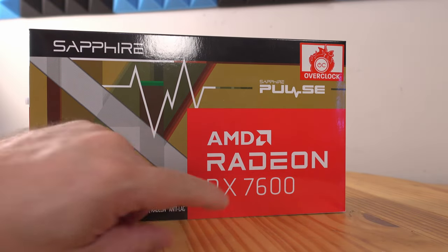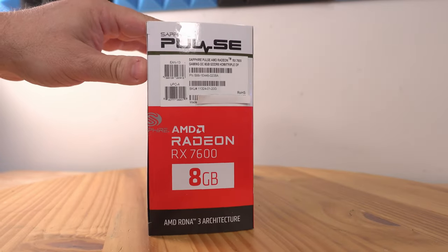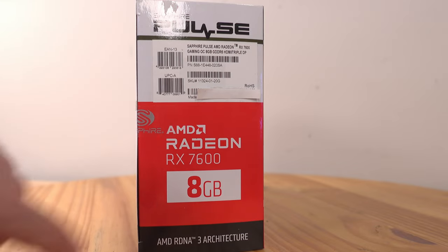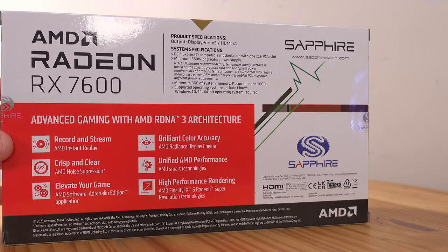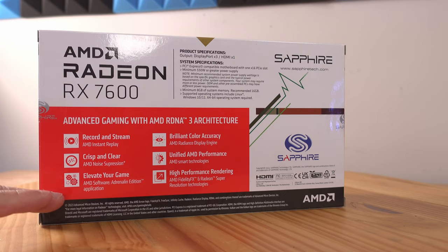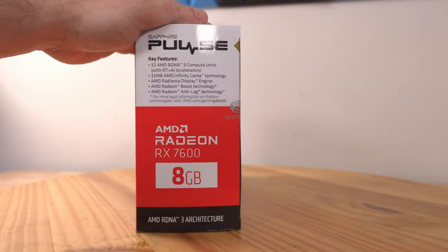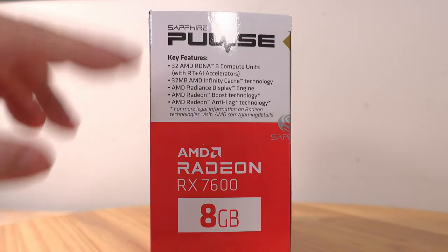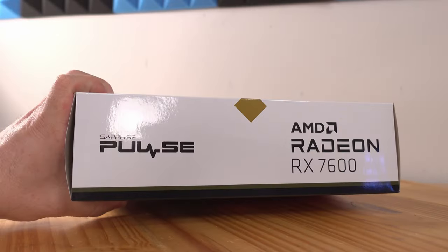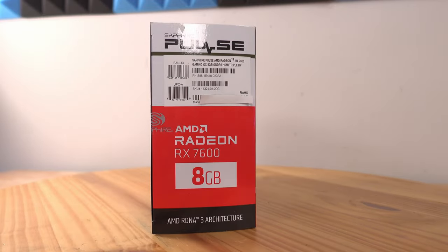Here we can see the Sapphire Pulse AMD Radeon RX 7600 Overclocked with 8 gigs of RAM. Coming along the side it goes over the naming convention, and again the 8 gigs. On the back we have some features and specifications listed, then some driver features on the other side, and the naming convention along the top and bottom. Let's go ahead and open it up.